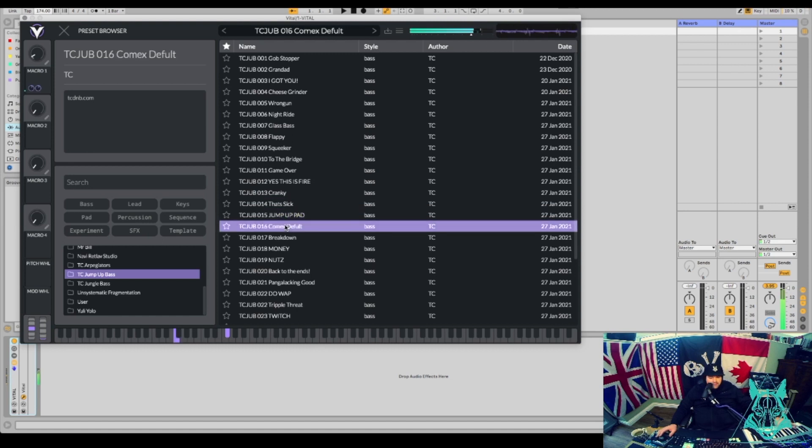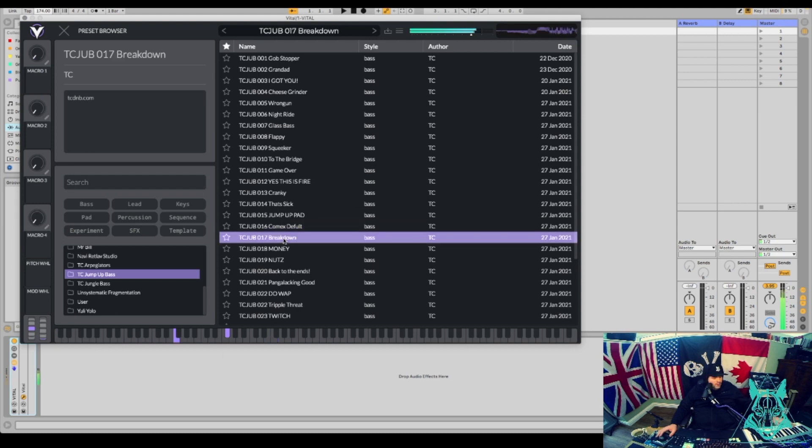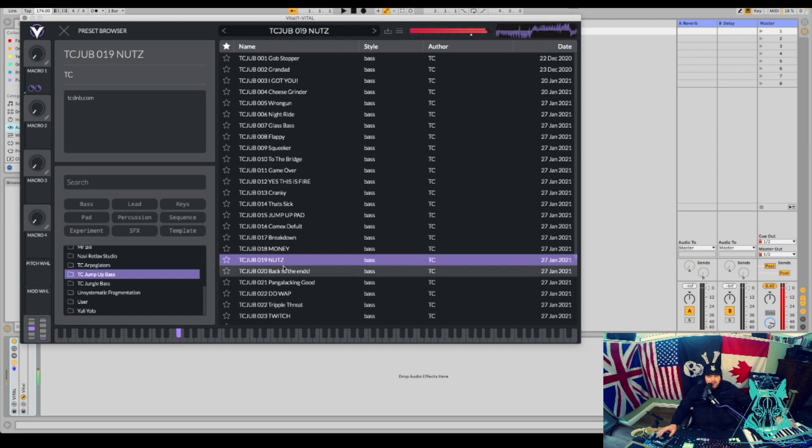Little pad in there. Hey, this is good — nuts. Insane basses in this jump up bass pack.